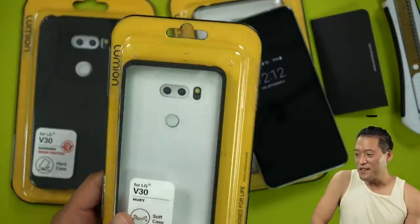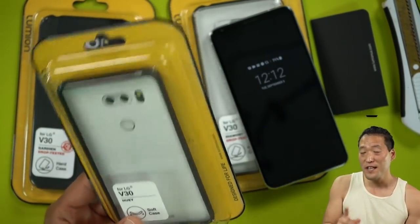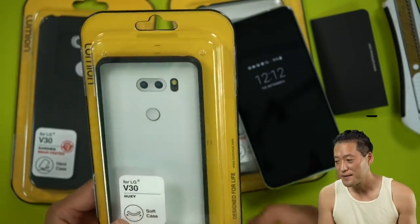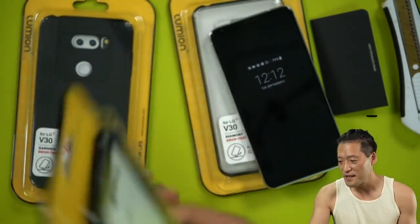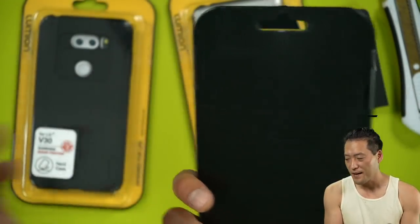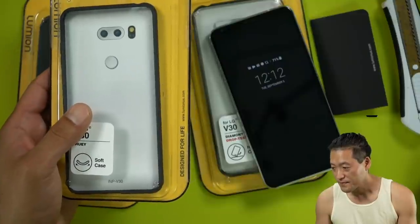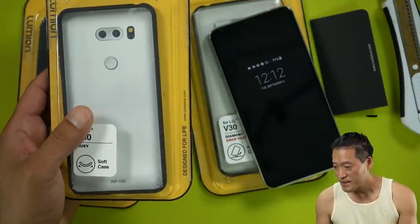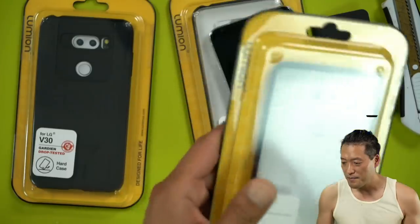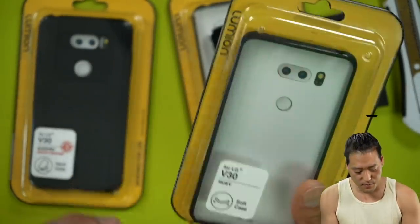Whoever names the first Android phone that ever came out — the first Android phone that ever came out will win this. Whoever puts it in the comments. We'll give this out. Let me know — what is the first Android phone that came out? Whoever answers it will win this case.